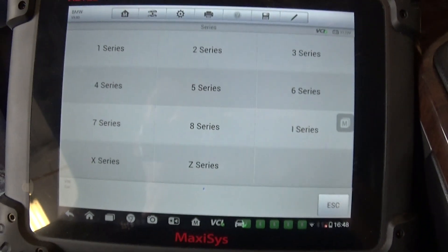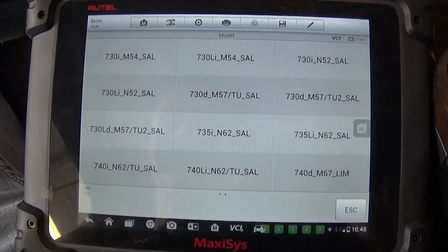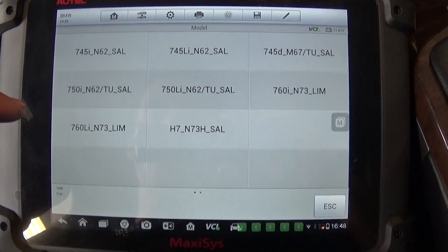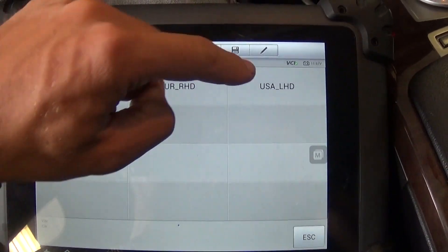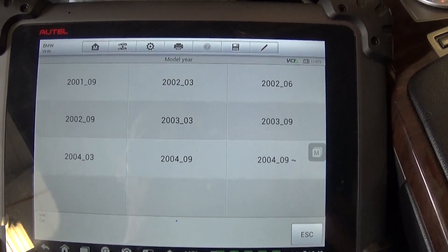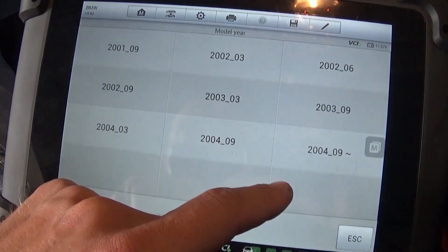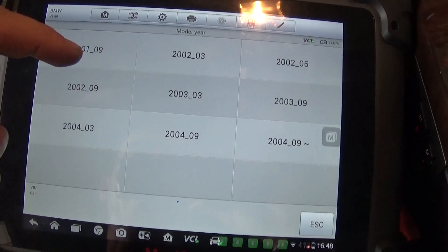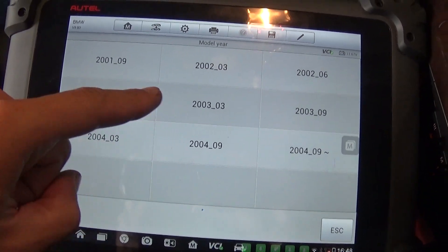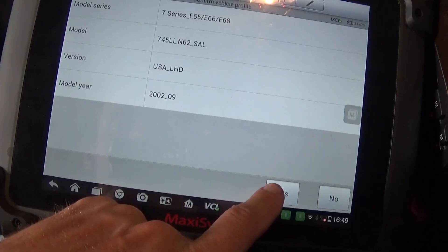We go to manual selection — 7 Series, E65/E66 model. This one is the 745Li, USA left-hand-side steering wheel. We need to check which year it is — it's a 2003 model. Checking the build month, it's February 2003, so we select that option. This is the correct one.